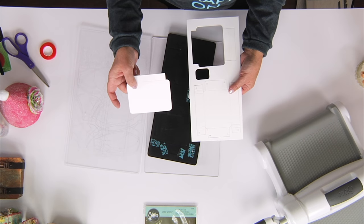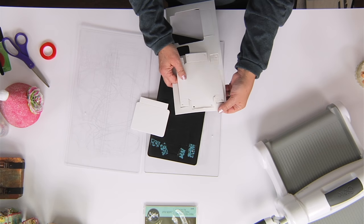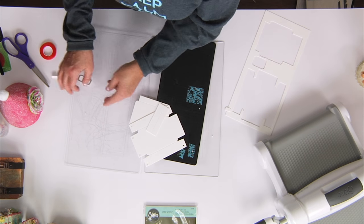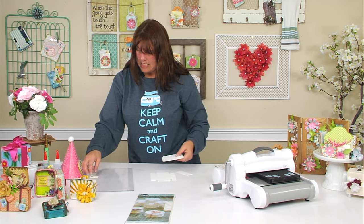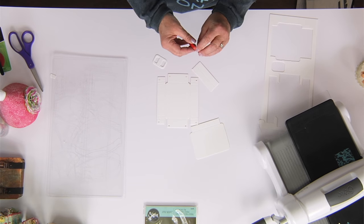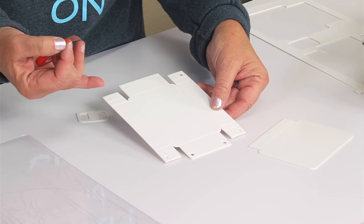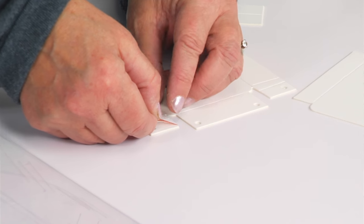So what we have is the lid or the top of the suitcase, we have the base of it, and here's the latch and here's the handle. I'm just going to pop those pieces out. The way we're going to put this together is so quick and easy — the first thing we're going to do is take our strong double-sided adhesive and cover the tabs. There are holes in here so if you wanted to just brad this you could do that too, but I'm going to use tape for today.